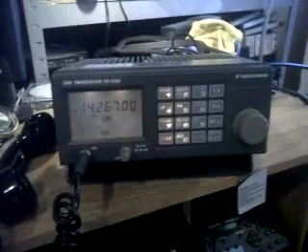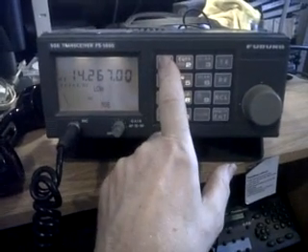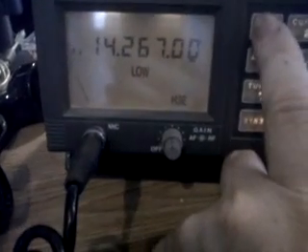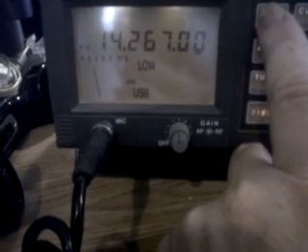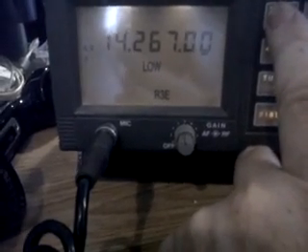This is a Furuno SSB transceiver, the FS1550. Modes include SSB, USB, LSB, R3E, AM, and H3E. Switching back through the modes: LSB, USB, R3E, and H3E.